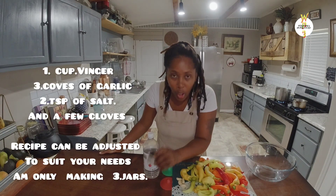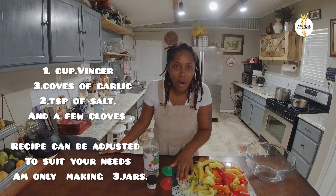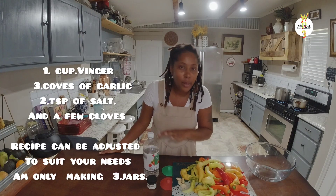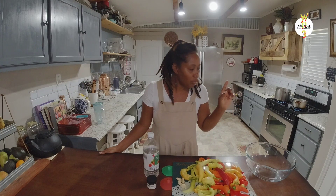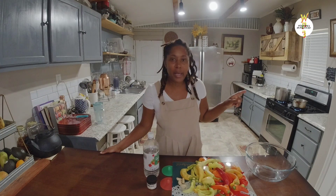I have some vinegar, some cloves, and a few garlic cloves — that's all you're gonna need, depending on how much pepper you're using. I already have my water boiling, so I'm gonna go ahead and show you how I sterilize my bottles.